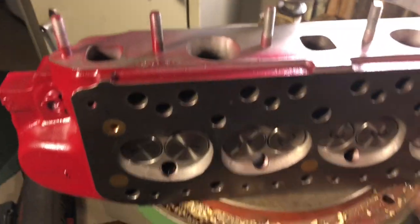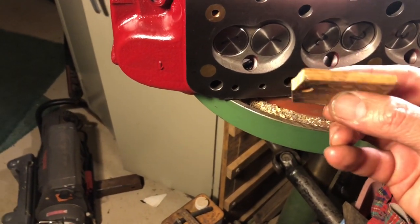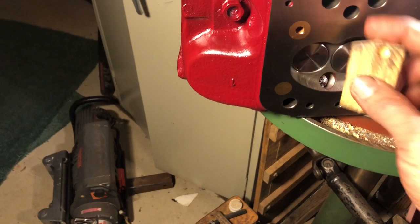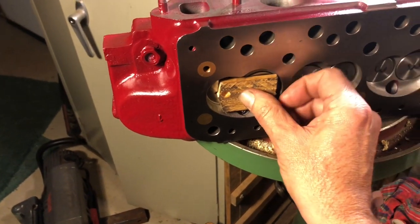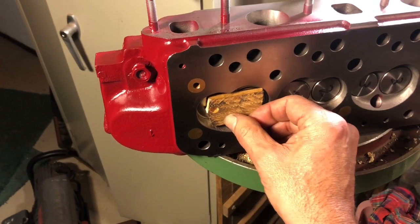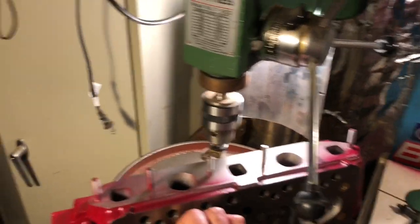And then we've got another one of our high-tech tools — a little piece of wood. It's one of those little construction wedges trimmed down. It fits in the combustion chamber nicely. I'm going to lay the head over with that piece under it, and then I'll show some of the trickery of using a drill press to install the valves.